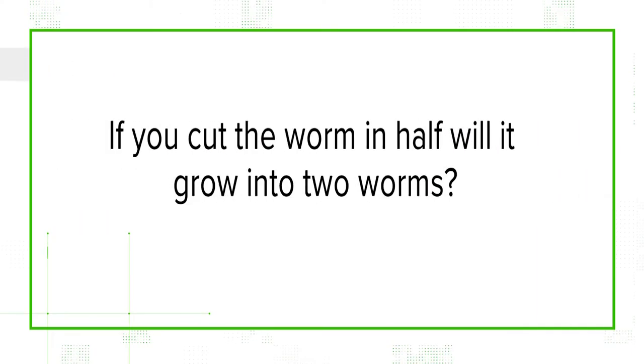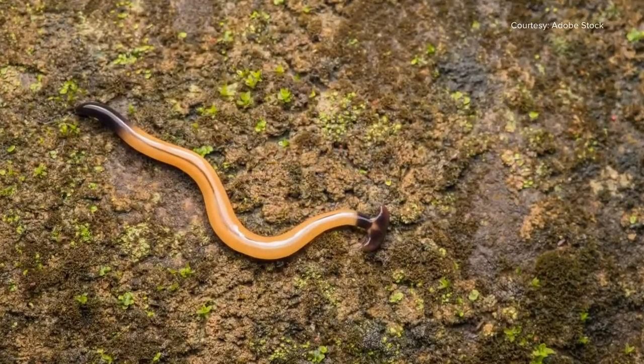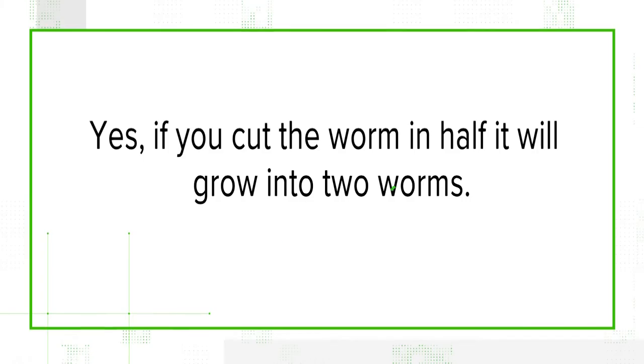Next up, if you cut the worm in half, will it grow into two worms? It is true that they can regenerate from cut fragments, so that is absolutely true. You don't want to cut them up or use a shovel to remove the head or something, because they will grow back from those fragments. So we can verify that yes, if you cut the worm in half, it will grow into two worms.